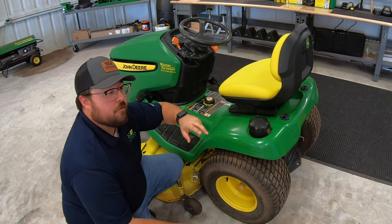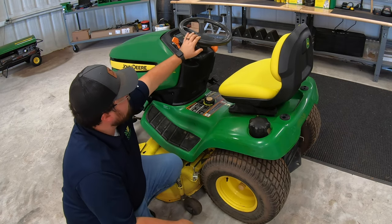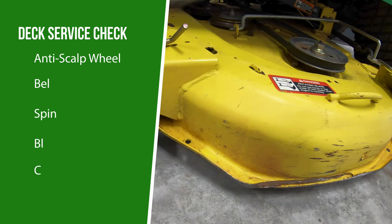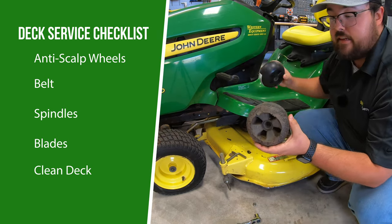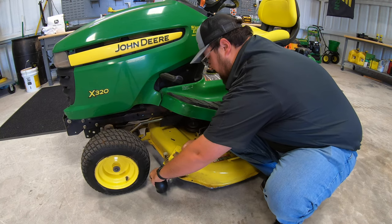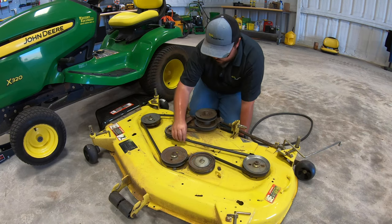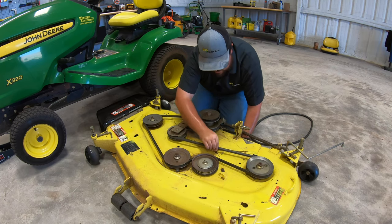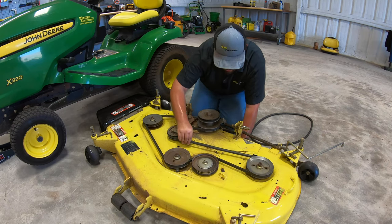The steering wheel is really faded and I have a fix for that using a heat gun. I'm going to touch that up and make it look nice and pretty. We've also got quite a bit of work on the deck. First on the checklist are the deck wheels or anti-scalping wheels — we want to change those out if they are worn down. Second is our belt: once the mower is off, inspect that deck belt really well — pull on it physically and look for any rips, tears, or notches showing significant wear.